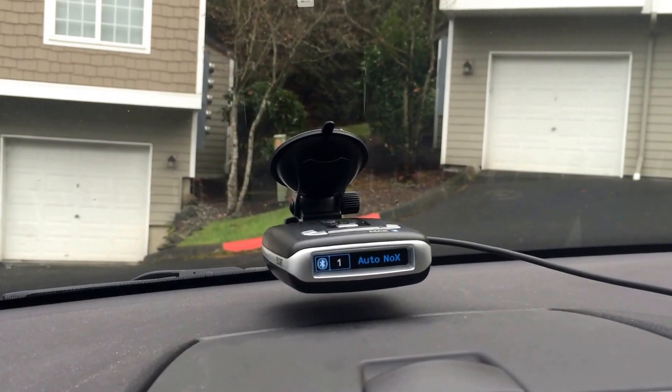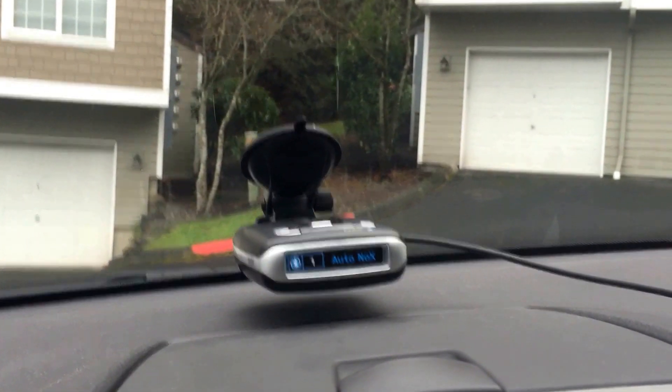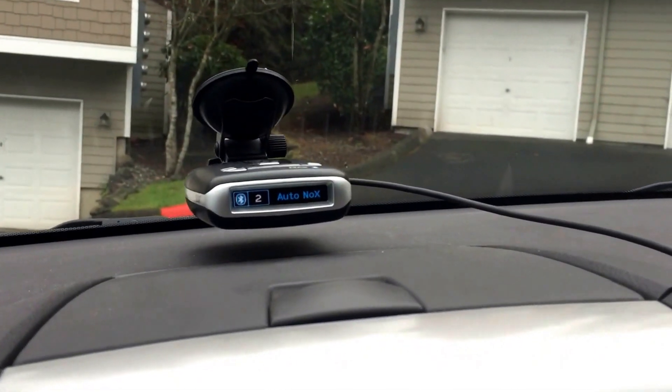Hey guys, so there was a question about the Max 2 and laser lockouts. I figured I'd go ahead and try it. I've got the Max 2 right here as you can see. It does have a GPS lock, so you can see the speed right there - it says 2 miles an hour.